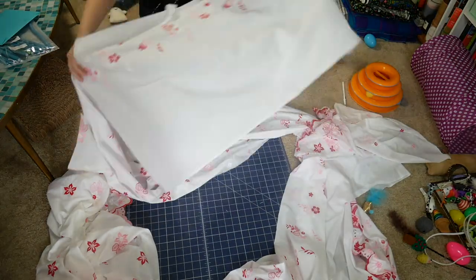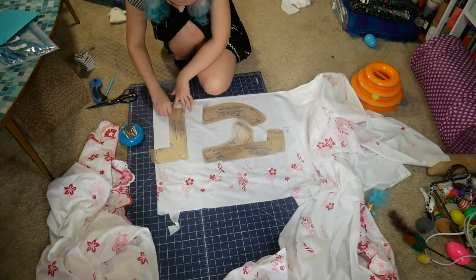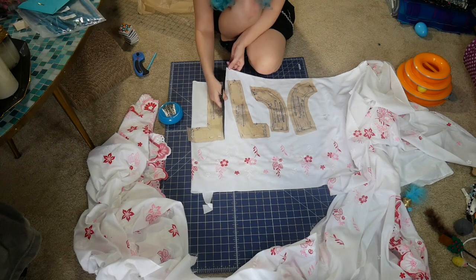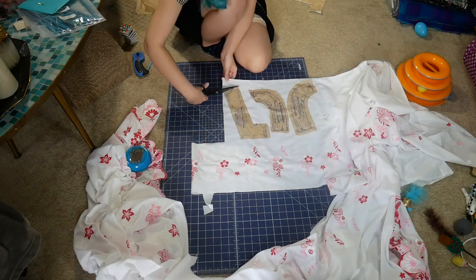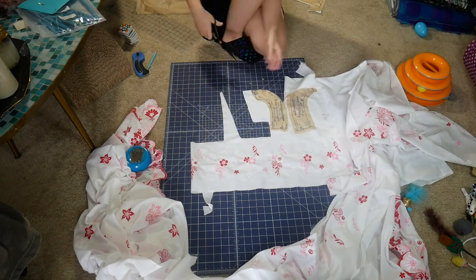I wore a vintage dress while doing this, which I don't think I will do again — at least not one with a hand-stitched hem — because in the process of cutting, I completely ripped all the hem stitching out and now I have to re-hem this dress. So I made more work for myself while cutting a sewing pattern. Would not recommend. I'll stick with rolled-hem dresses from here on out when cutting out patterns.